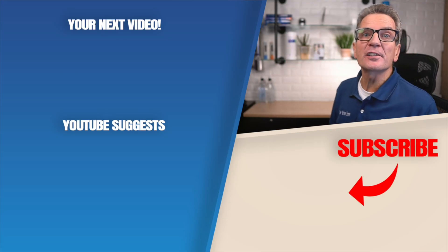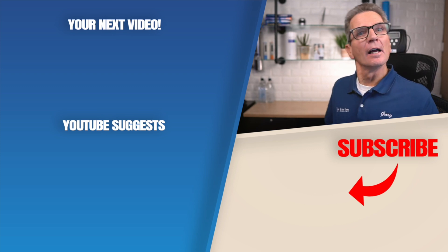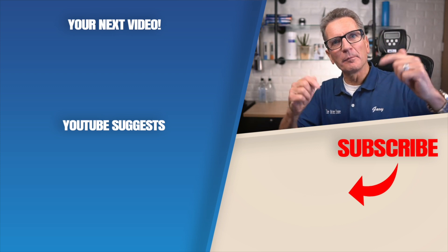Click here for your next video on ultraviolet disinfection systems. Any questions or comments, add them down below.